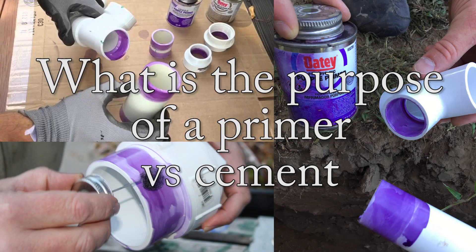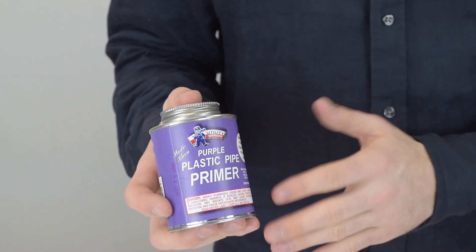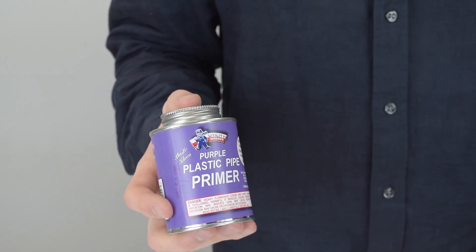First, what is the purpose of primer versus cement? Primer pre-softens the surface of the pipe and fitting before the solvent cement is applied so that maximum fusion can take place. The primer just cleans and allows the fusion to melt together easily, making the seal a little bit better.